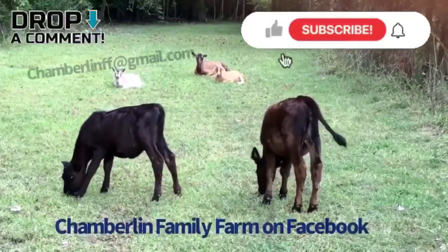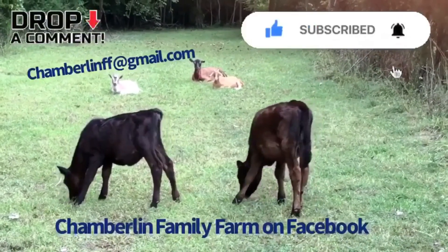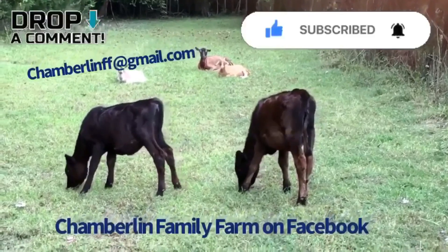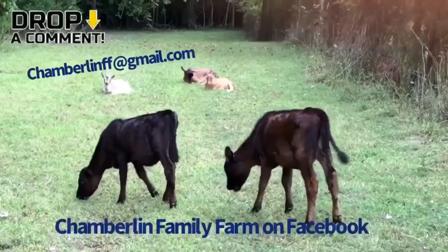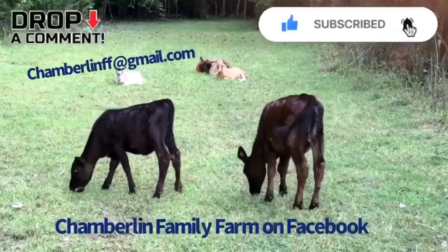We hope you enjoyed watching Chamberlain Family Farms. You can contact us at chamberlainff@gmail.com. You can also check us out on Facebook — Chamberlain Family Farms. Please like and subscribe.